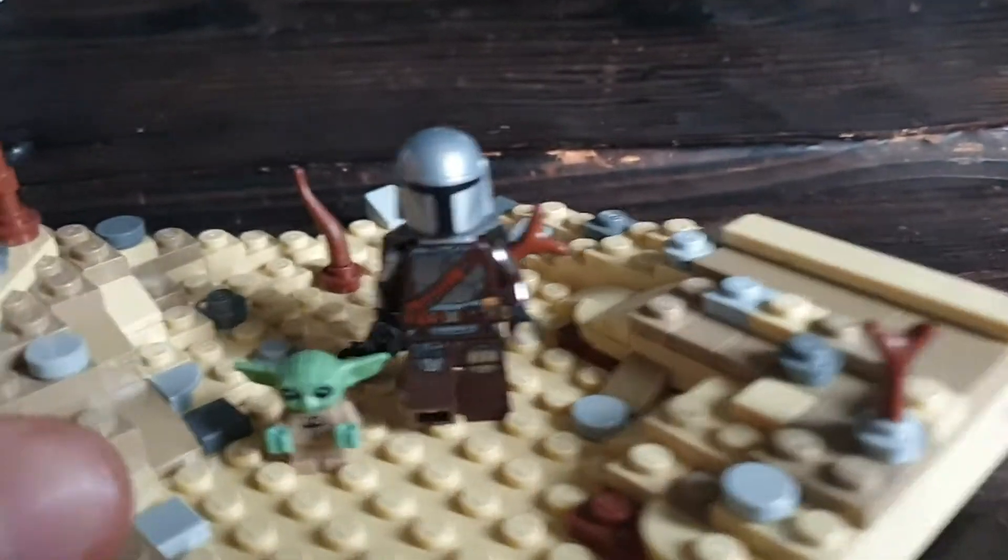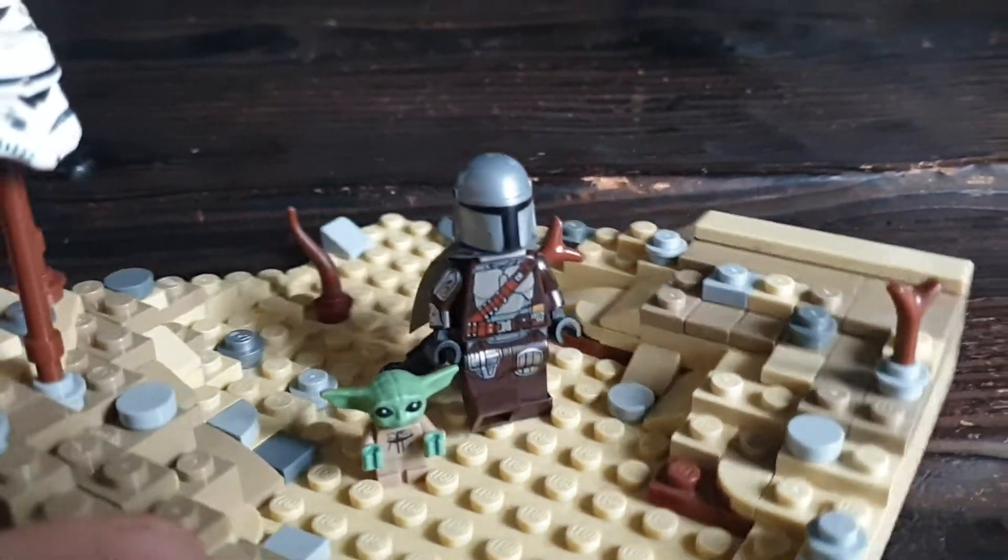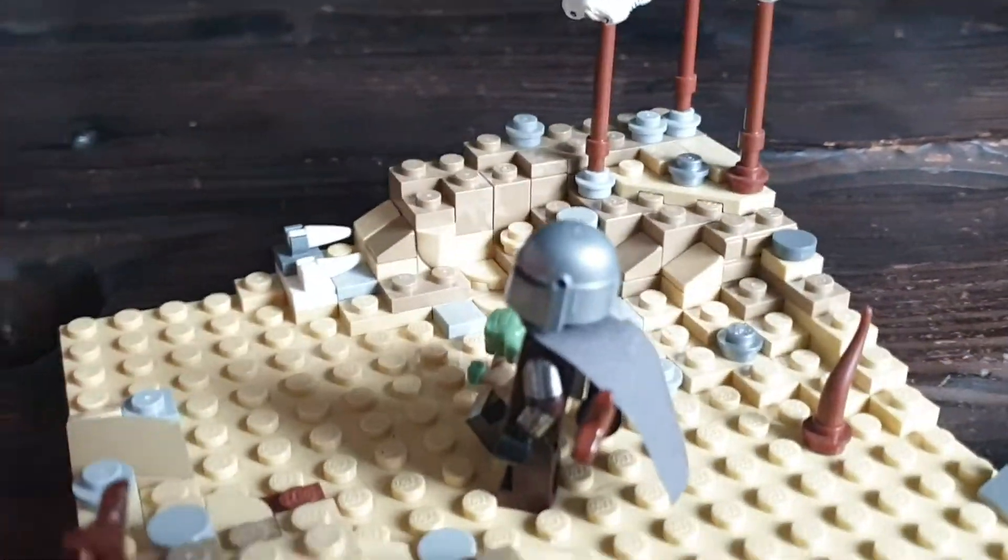And yeah, this is the Beskar Mandalorian, the brand new one from the January 1st set.